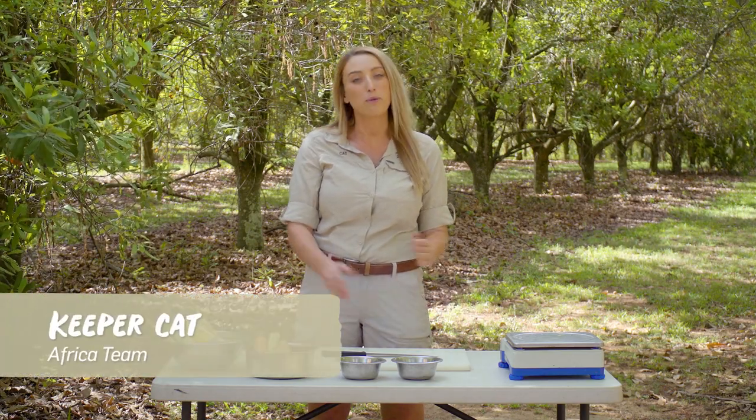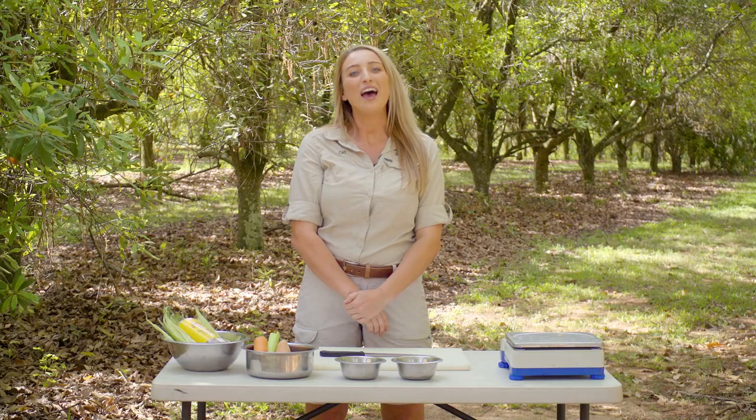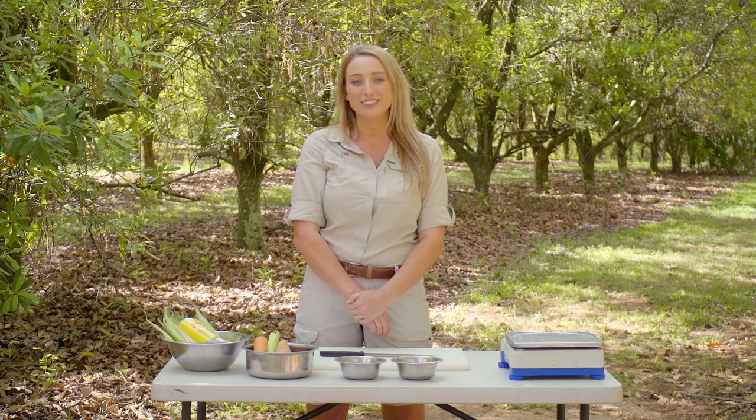Hi everyone, my name is Kat and today we are going to be preparing some fun enrichment parcels for our beautiful meerkats. We have nine female meerkats here at Australia Zoo and it is really important that we keep them super stimulated with all sorts of different types of enrichment.